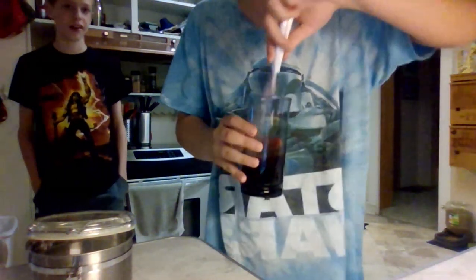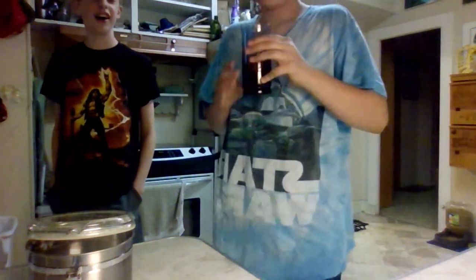Oh, this of course needs more drink mix, bro.